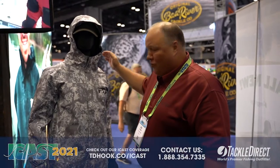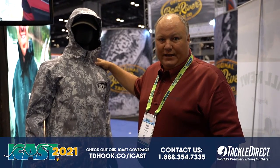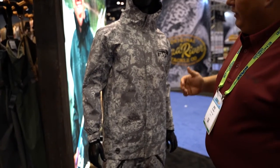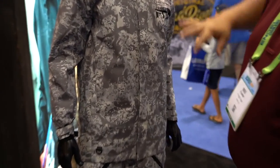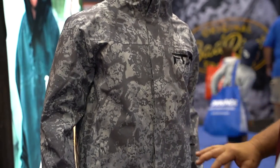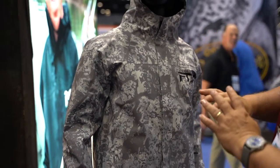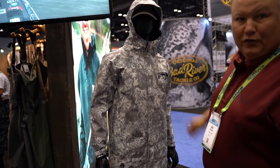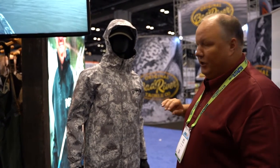Hey guys, we're at FrogTogs again, 2021. I just wanted to walk you through the new FTX Armor Suit by FrogTogs. This is a collaboration with some of our younger pro staff. The first thing you'll notice about this suit is how clean it is — no exposed zippers, no external pockets, nothing like that. It's completely clean. If you're throwing a cast net or flipping, there's nothing for line to get snagged on or nets to get hung up on.